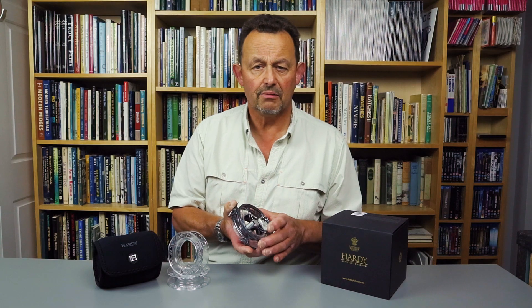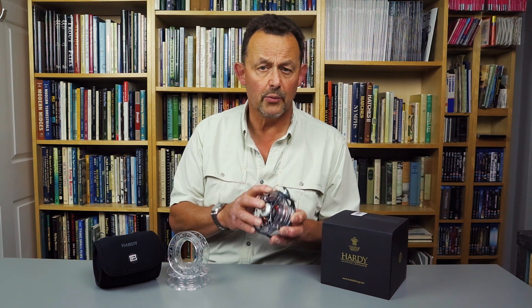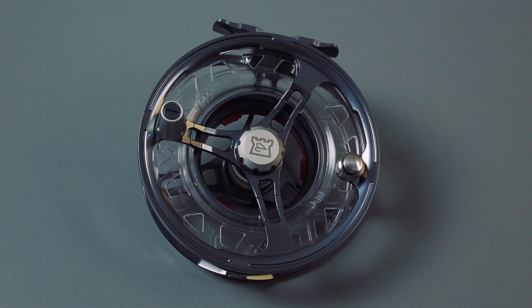There are four reels in the range, from a 4/5 weight up to a 9/11 weight. This is the 7000 7/8 weight model that takes a weight forward 8 and 50 metres of 20 pound Dacron.